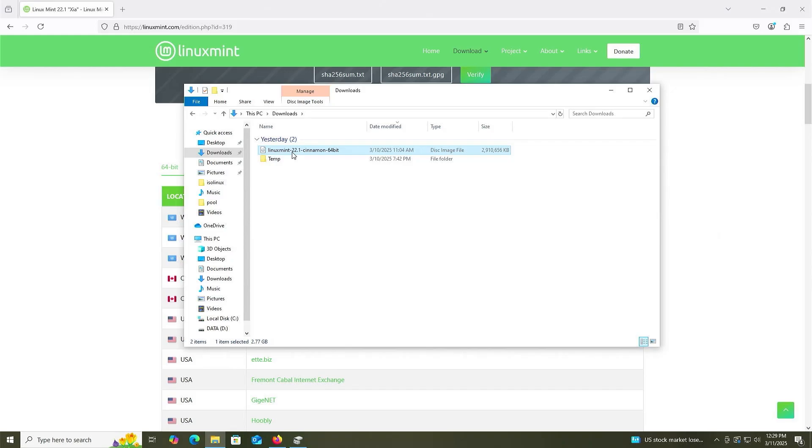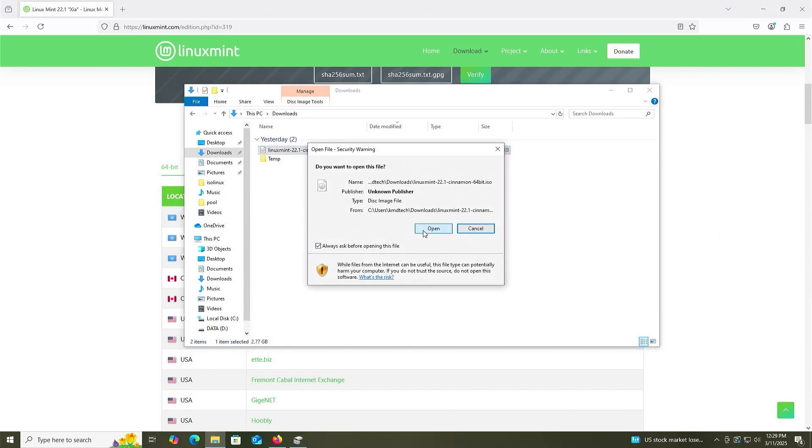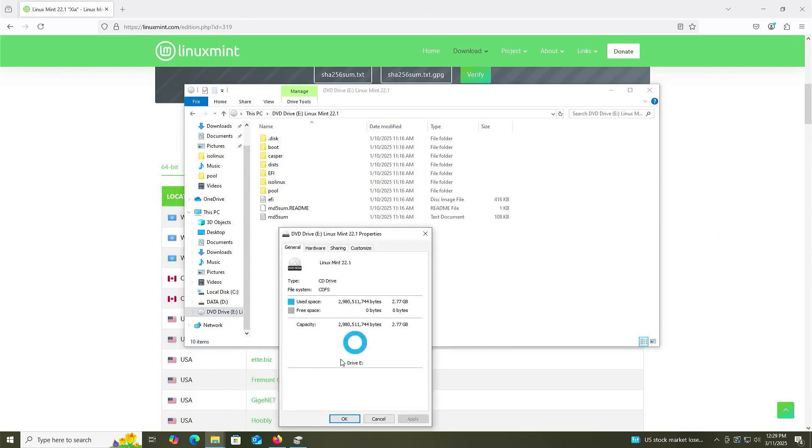I'm going to mount it. You can hit Enter, or right-click and hit Mount, then hit Open. This will mount it onto a virtual drive — in this case, it's the E drive. If I check the properties on it, it's using about three gigabytes of space.